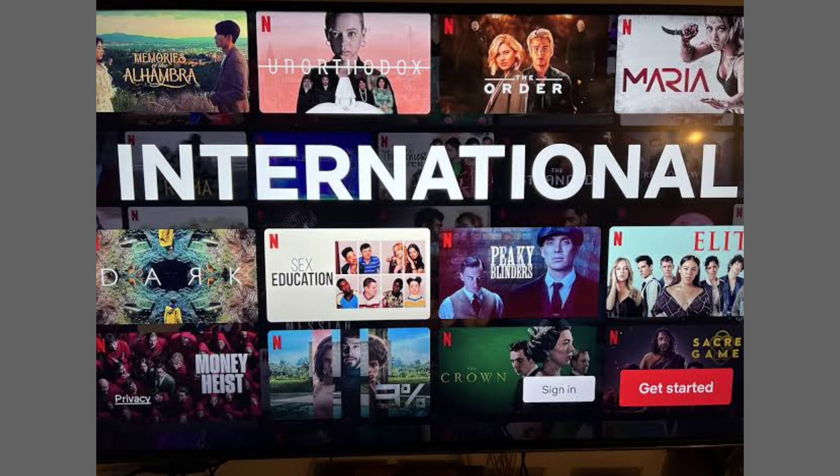First, open Netflix on your device. If you're not signed into an account yet, you'll see sign in and get started options in the bottom right corner. Choose sign in.